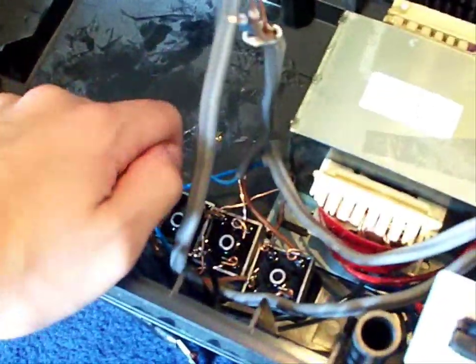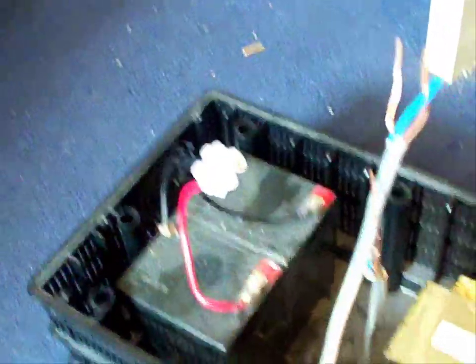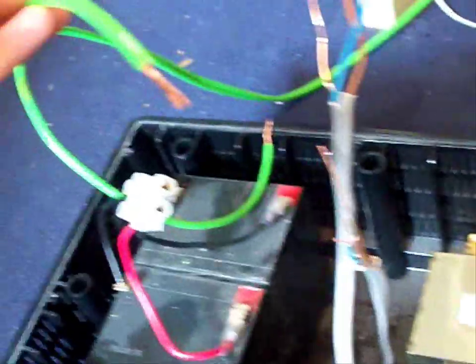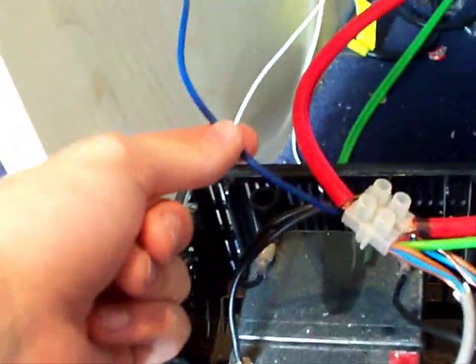Now I've got the switch all wired in — the battery, transformer, bridge rectifiers, and the remote lead that goes to the amp — and that's on a switch.